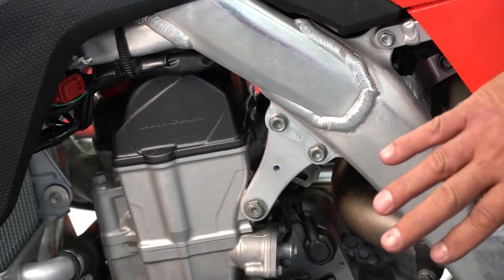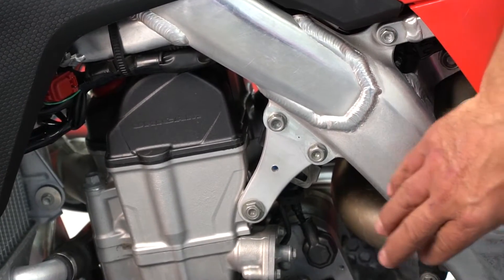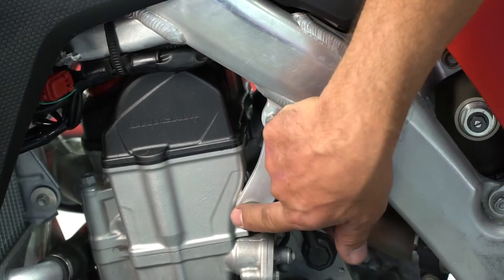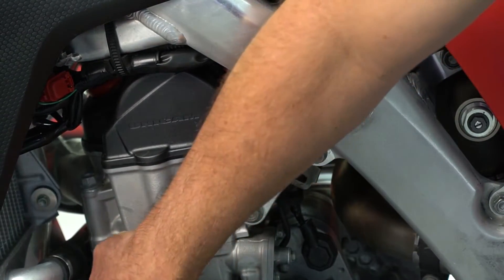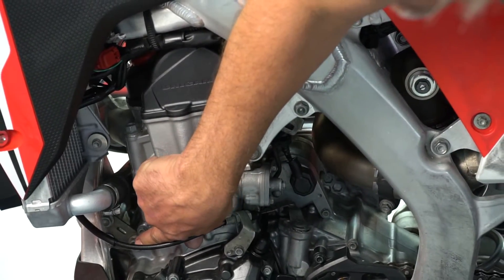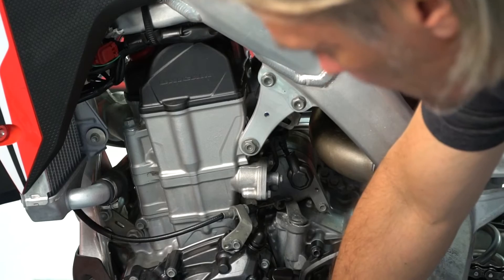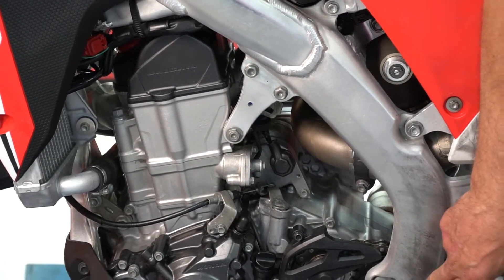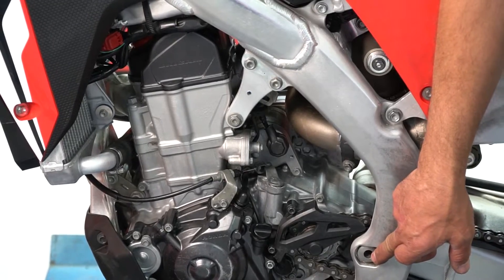To do this job it's real simple. You're just going to start by loosening up all of your engine mounts — your 12 millimeter bolts that are here, 12 millimeter bolts in the front of the frame, your 14 millimeter bolt that connects the front of the engine, 14 millimeter bolt on the bottom, and you have a 22 millimeter nut on the other side of the swing arm pivot right here.